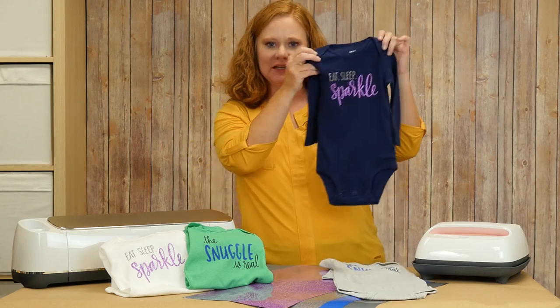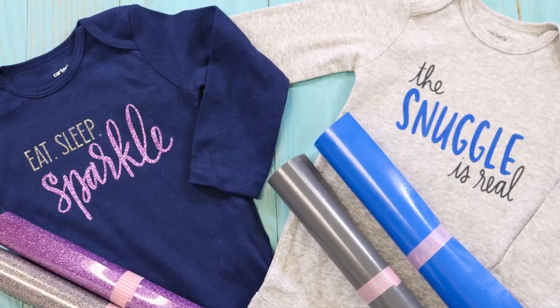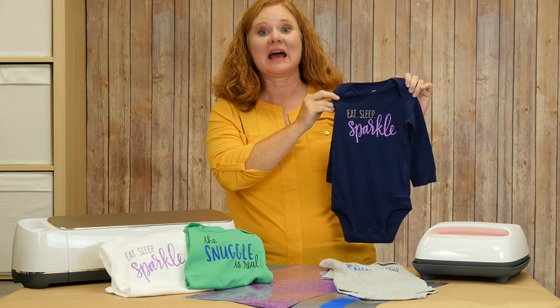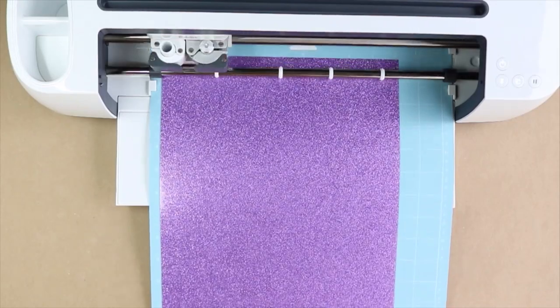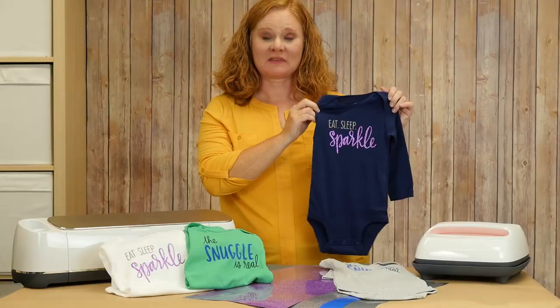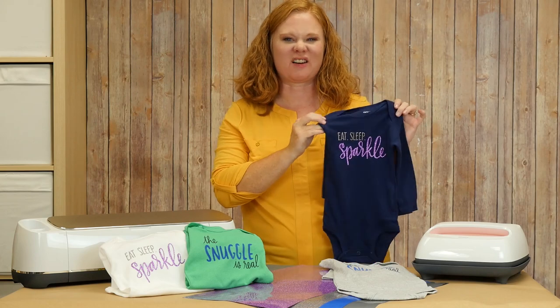The next one is Eat Sleep Sparkle and we're going to do this one in the glitter. So we're going to talk about both of these projects and how to use both types of ColorChimp Heat Transfer Vinyl. First, let's head to the Cricut machine and cut our vinyl. Now that we have everything cut, let's get crafty and make some onesies in just a couple of minutes.